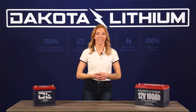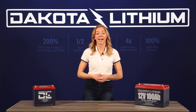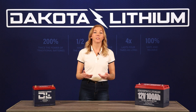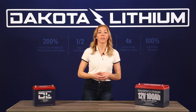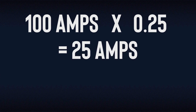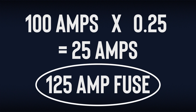Add up the amps from each of your devices — this will be the amp draw of your system. We recommend adding an additional 25% to your overall amp draw. So if your overall amp total is 100 amps, 25% would be 25 amps, making the total 125 amps. A 125 amp fuse is what you will need.